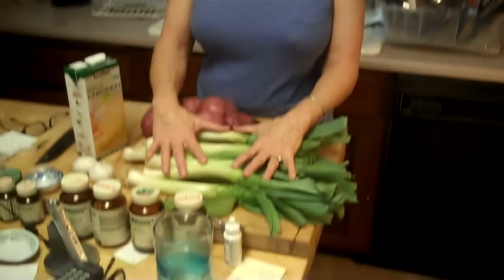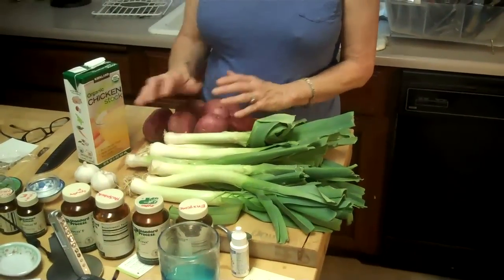So all you need is leeks, potatoes, onion, and chicken stock — and that is it.